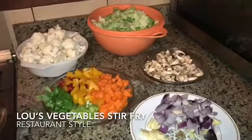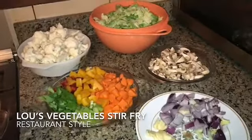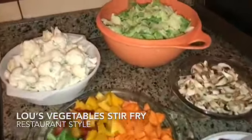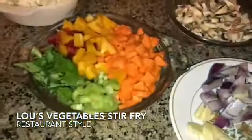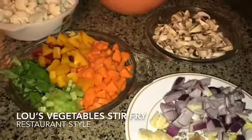Hello guys, this is Lou from Lou's Diary. Good evening, Assalamu Alaikum to everyone. It's about 9:30 p.m. and I'm cooking my vegetables — stir-fry vegetables.